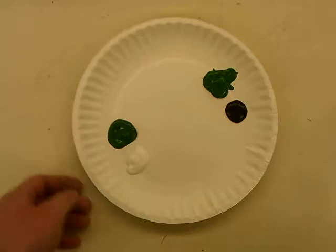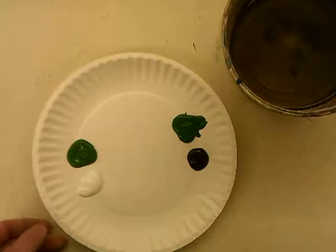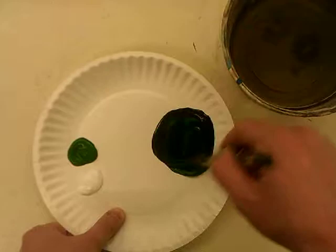So we have a paper plate with green and white, green and black. A bucket of water to wash our brush. So first thing we do is we mix up green and black. That makes dark green and that's a shade.